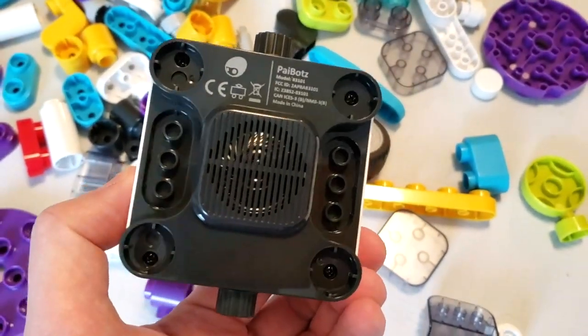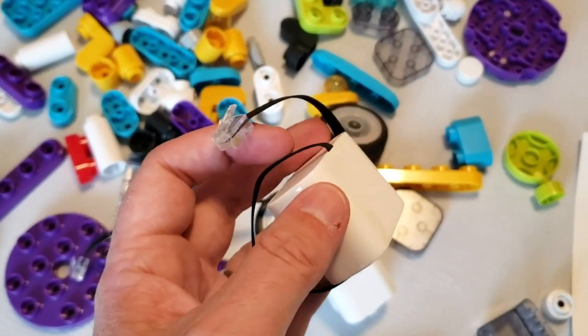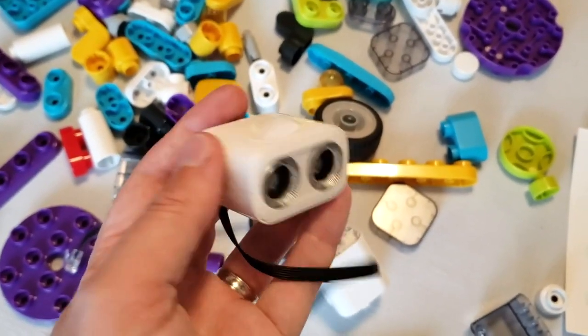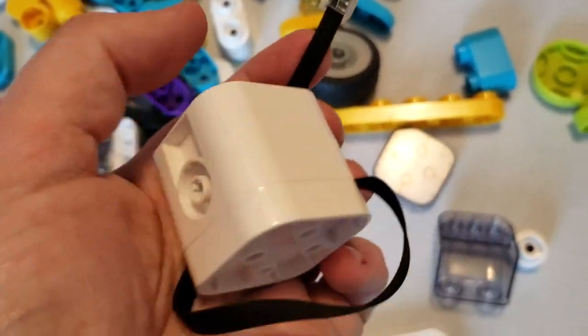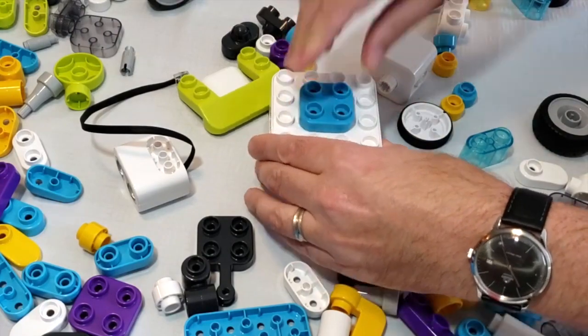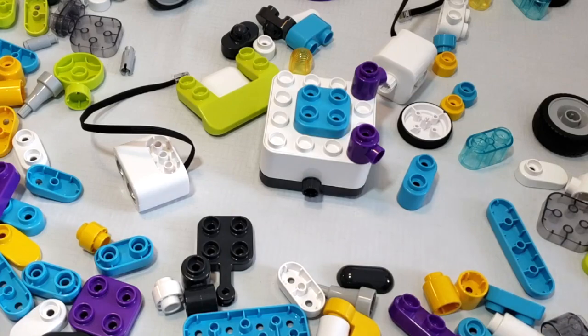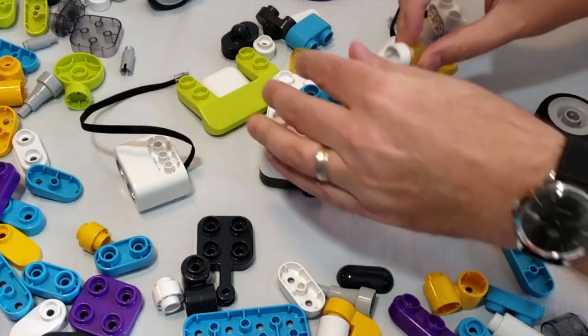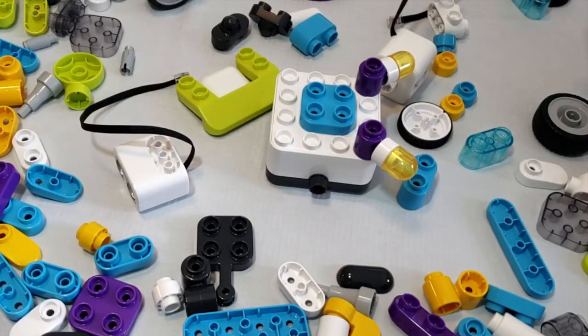STEM, of course, stands for science, technology, engineering, and math. The toy is intended to help kids learn the basics of computer coding and programming, as well as a whole bunch of other useful things. The key play patterns include building, coding, and controlling the BOTSY that you build — three different play patterns in all. For building, it's just a matter of putting all the pieces together, pretty much like any other build toy.